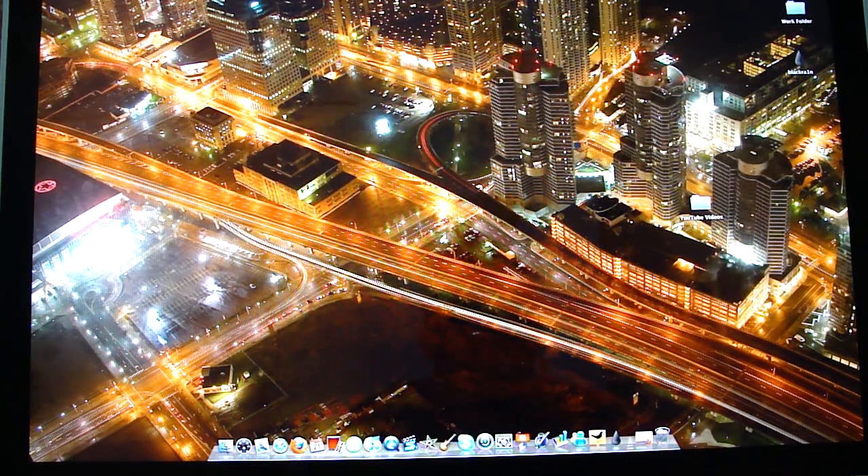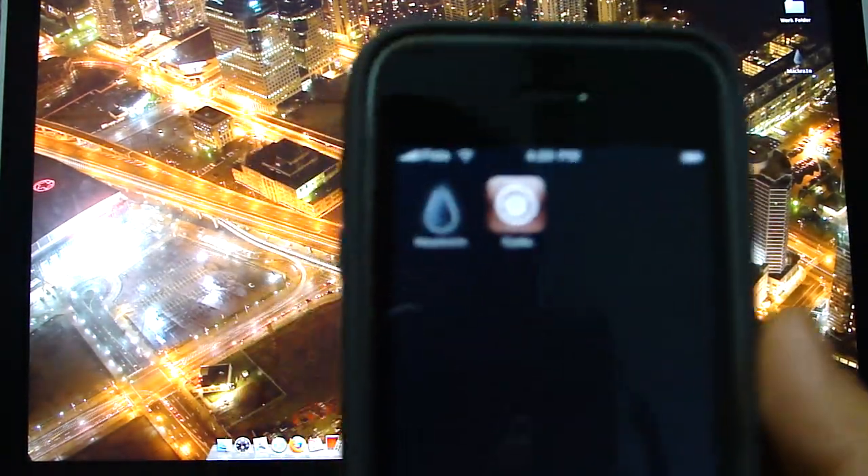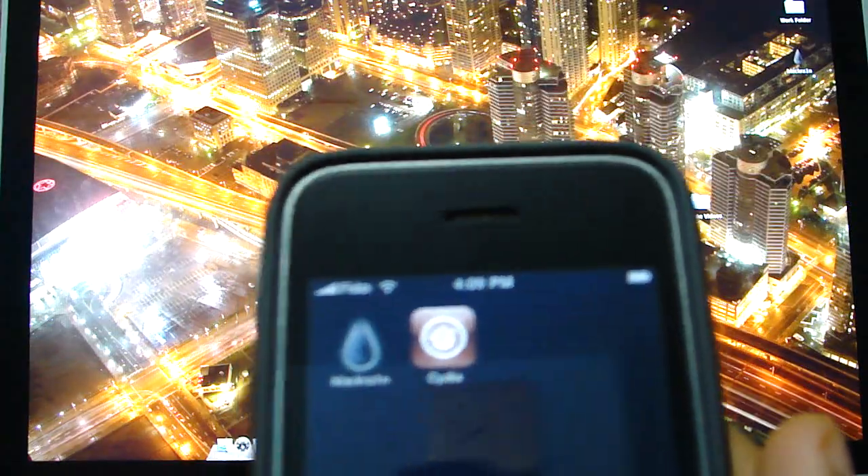Hey guys, today I'm going to show you how to — oh sorry, not jailbreak — unlock your iPhone. So you will need a jailbroken iPhone obviously. You will need to jailbreak it, and if you don't know how to jailbreak it, just watch one of my other videos.